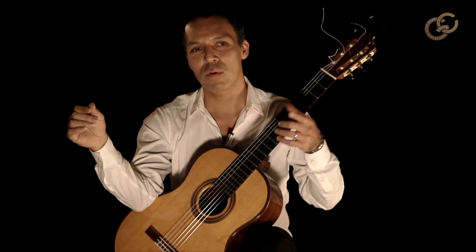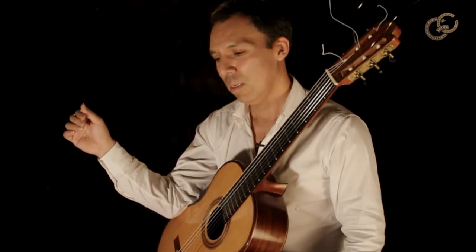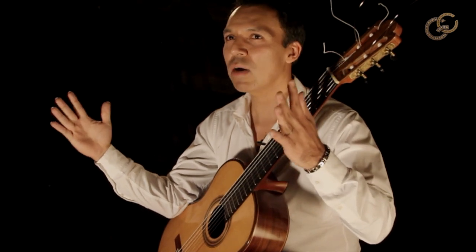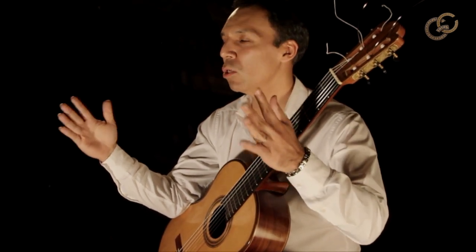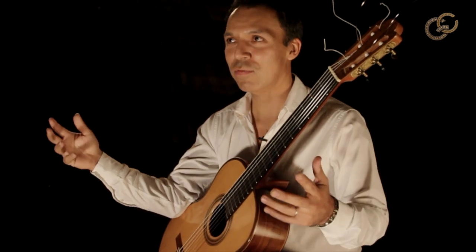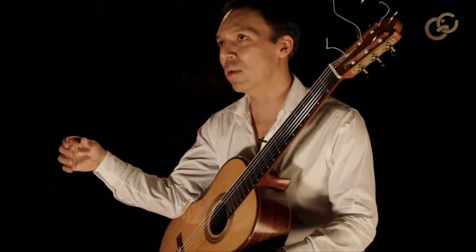The difference between that one and Mussorgsky's Pictures is basically 22 years between one and the other. So your thought process is different and your objectives are different.